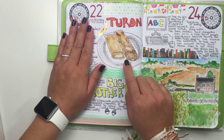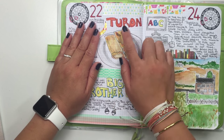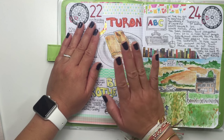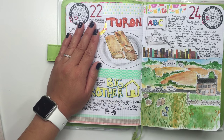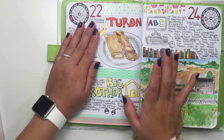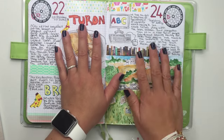This day my mom made some turon for us, which is a Filipino dessert, and I was able to take the turon with me on our car ride home. I pretty much ate the whole bag — I think my hubby had like one — but it was so, so good. And then we watched the finale of Big Brother.